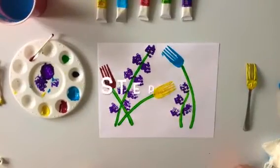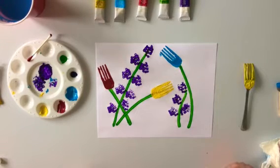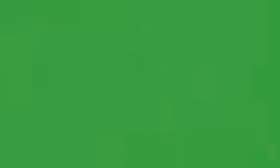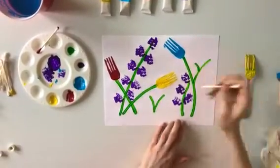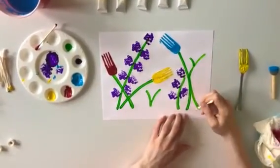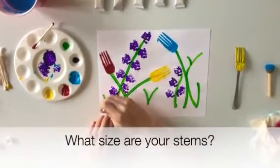Step number seven: we are going to paint our final stems for this activity. First choose the color of paint you would like for your stems. I chose green again. Once you have chosen your color, dip your paint brush into the paint and begin to paint your stems anywhere on your paper. I decided to paint short stems this time. Did you paint your stems short or tall?